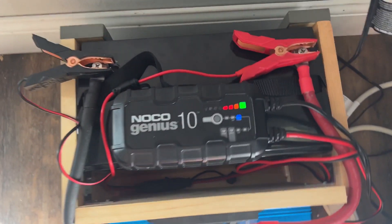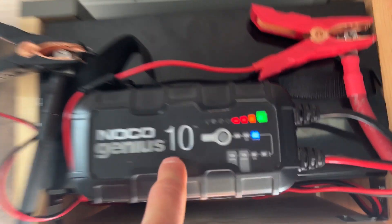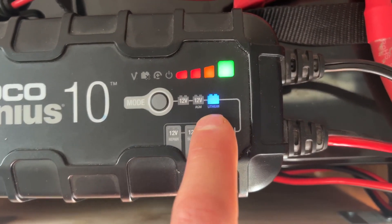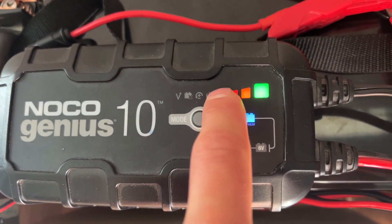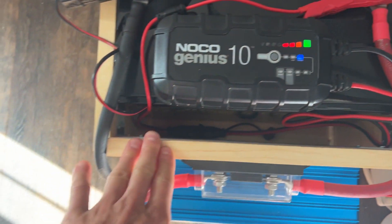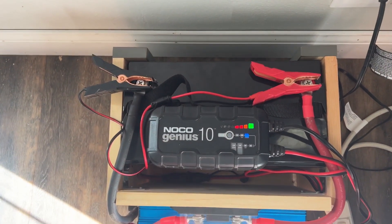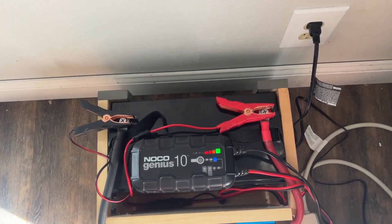Good morning — just an update on the battery box. I used the NOCO Genius 10 battery charger and maintainer. You plug one end into the wall outlet and put a clip on each battery terminal. It has a lithium 12V setting and a state-of-charge indicator — green means fully charged. When I put it on last night it was in the red; overnight it topped up to green. Ultimately I want to set up solar panels with a charge controller, but for now the guest house is connected to the main Tesla solar system, so even this outlet is solar-powered.